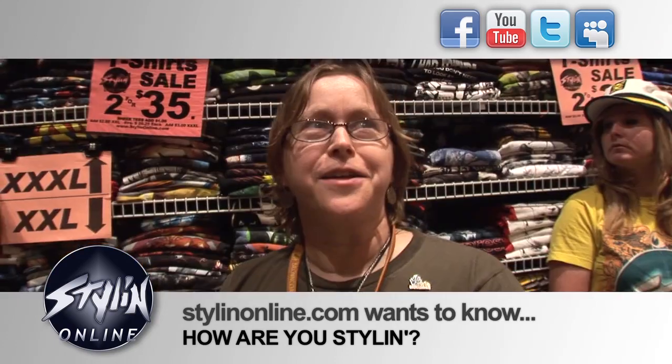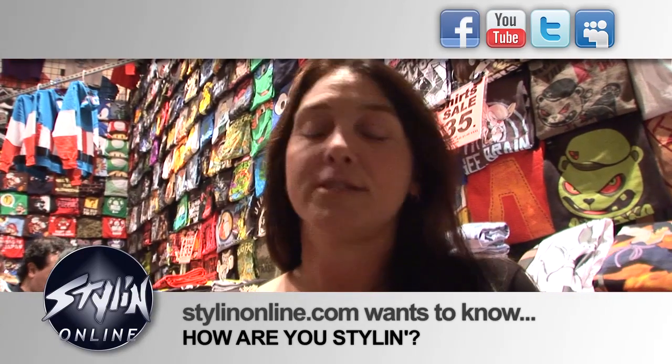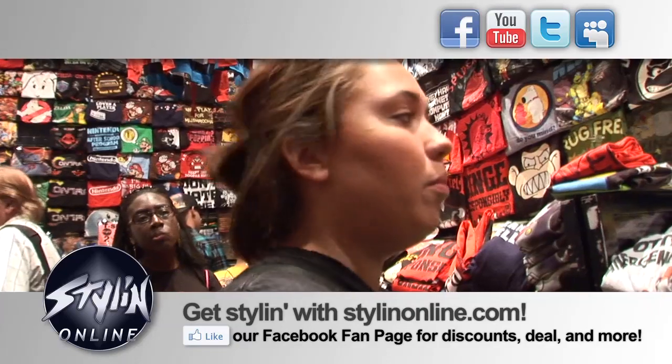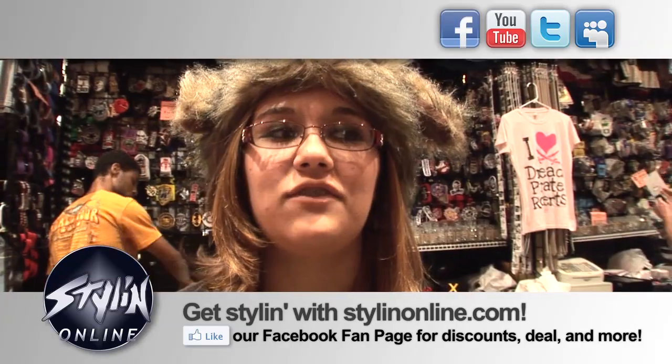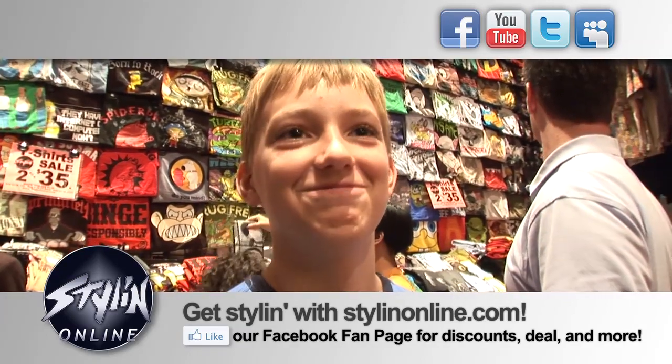Battlestar Galactica. Batman. Serenity. Highlander. The Empire Strikes Back. Doctor Who. Star Trek The Next Generation was my favorite. Scooby Doo. True Blood. She-Ra. Doctor Who. Star Wars Episode 4. Firefly, without a doubt. Buffy the Vampire Slayer. Family Guy.